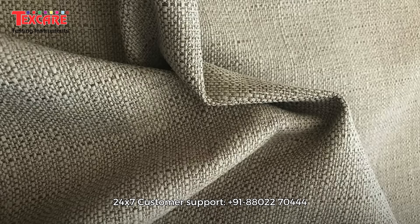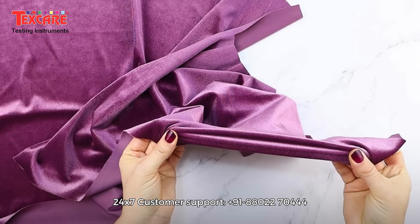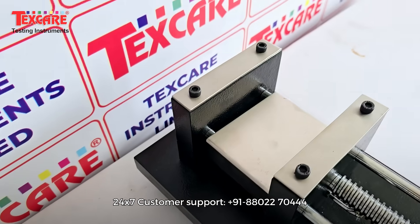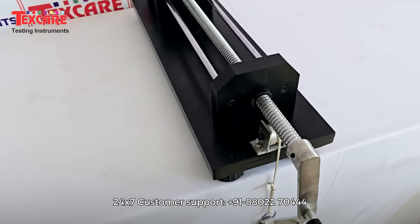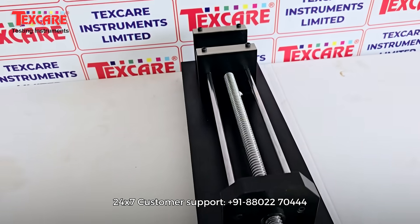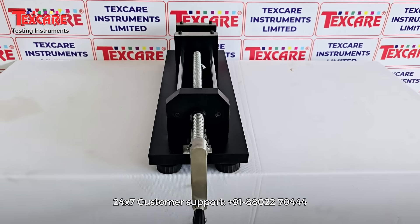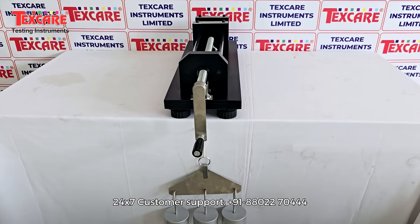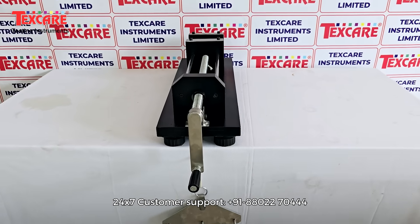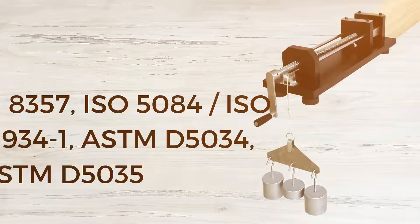Whether it's woven, knitted, or elastic textile materials, the Fabric Extensometer ensures that every sample meets the highest standards of performance, durability, and comfort. Equipped with a high-precision measuring scale and ergonomic clamping system, it allows smooth and accurate measurement of fabric extension under specified loads.